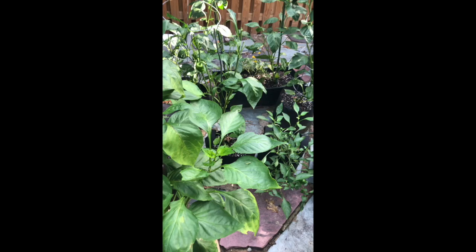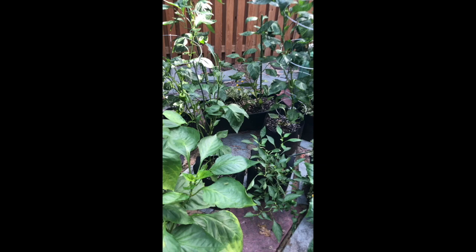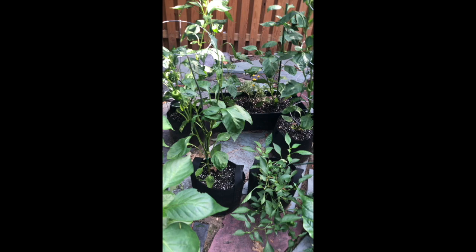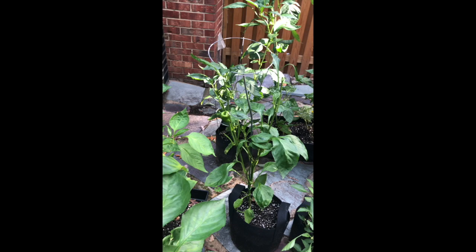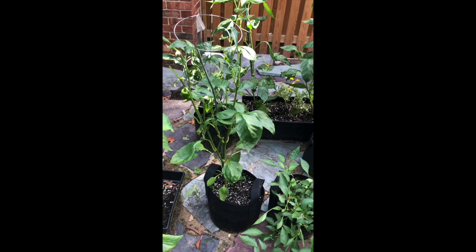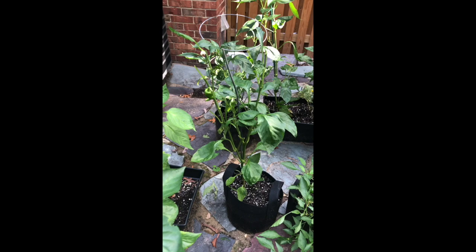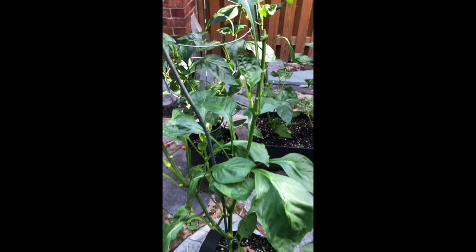Okay, so my husband removed that horrible thing and it turns out it's a tobacco hornworm. Oh look, we have a bee here — that's really cute. Anyway, they attack pepper plants. The reason I'm calling it a tobacco hornworm is because when I googled it, it says seven triangles is a tobacco hornworm and eight triangles is a tomato hornworm. My husband successfully removed and destroyed the hornworm, but you can see all the damage it does so quickly.